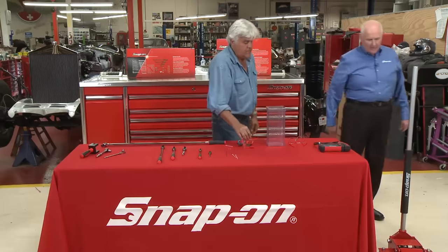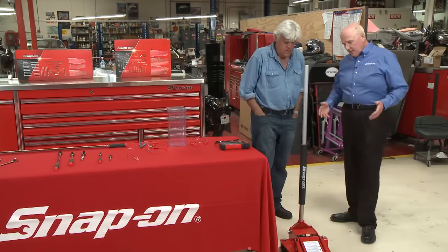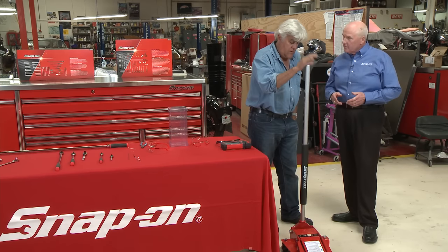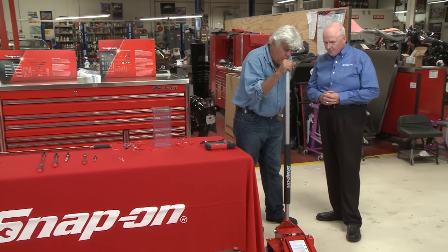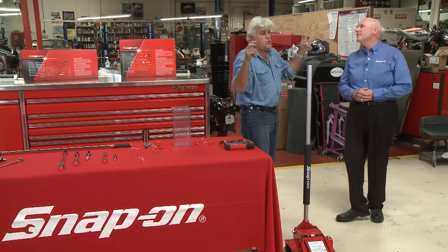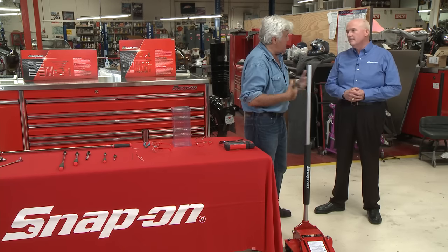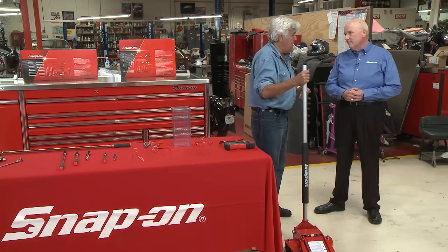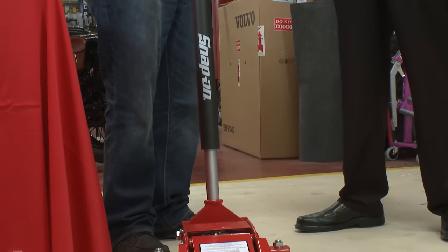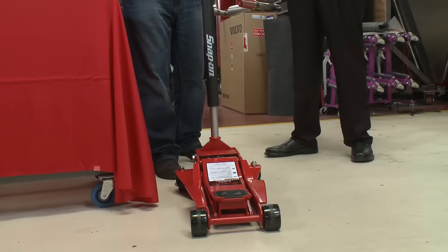Moving on, Jay. Floor jacks are probably one of the most popular tools in the shop. A lot of shops and a lot of our customers still don't actually have lifts, so this is a very popular tool. This is all about accessibility. This is one place you don't want to cut corners. I know a lot of guys go to the tool shack and buy some foreign-made jack, and then the thing slips out or it slowly comes down on them.